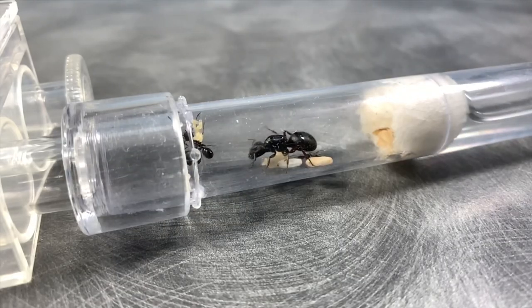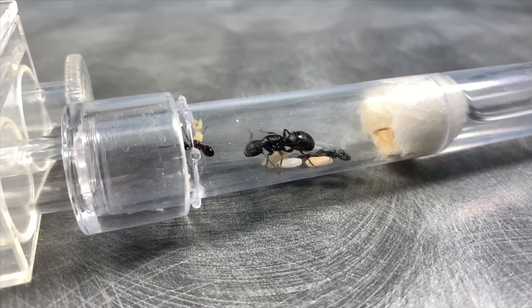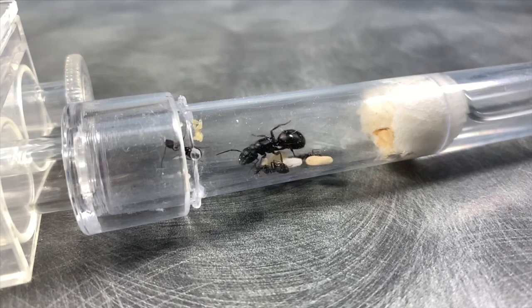Before I go, I want to wish all of you guys good luck on your new ant colonies. I know that my colony will be thriving here soon and I hope all of you have the same success. Thank you all for watching and I will see all of you on Sunday. Peace.